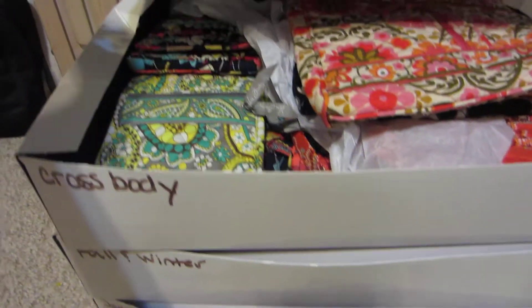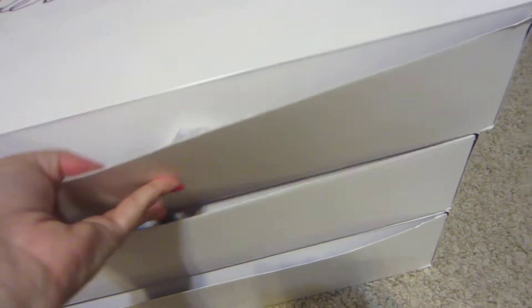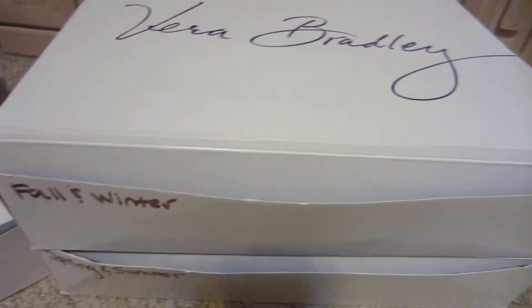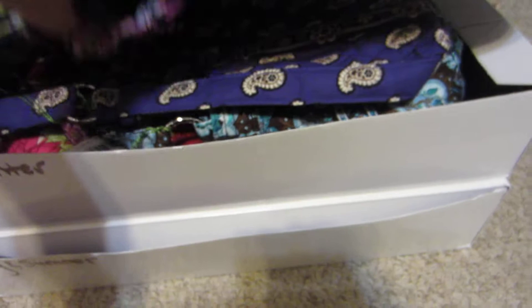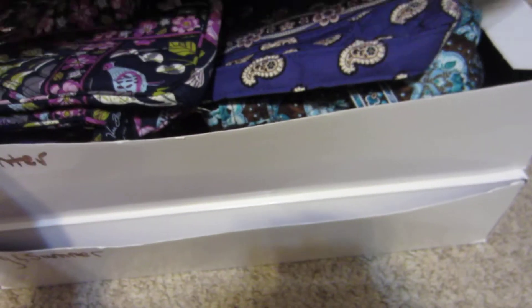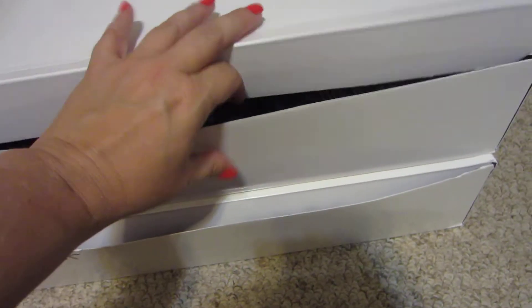So when I'm changing out, I know exactly what I'm looking for. If I want a crossbody, I'll go into that one. And then my fall-winter box is mostly darker colors. I don't have it organized by a pattern release or anything, because to me, some of them feel more fall, and they may have been released in the spring.